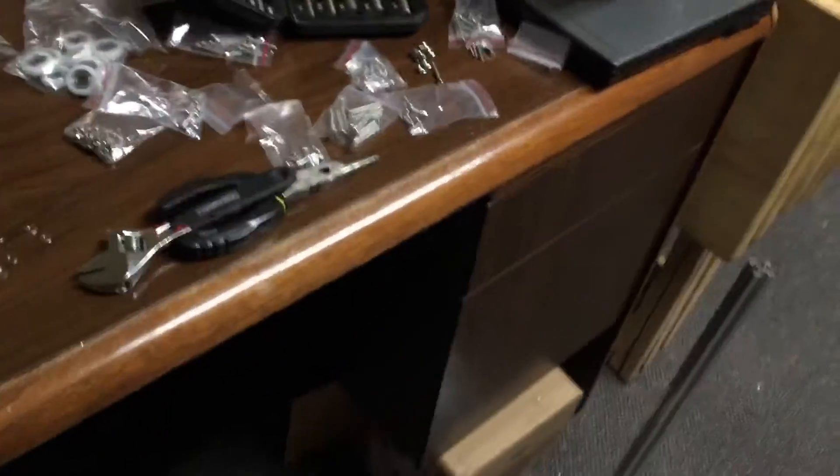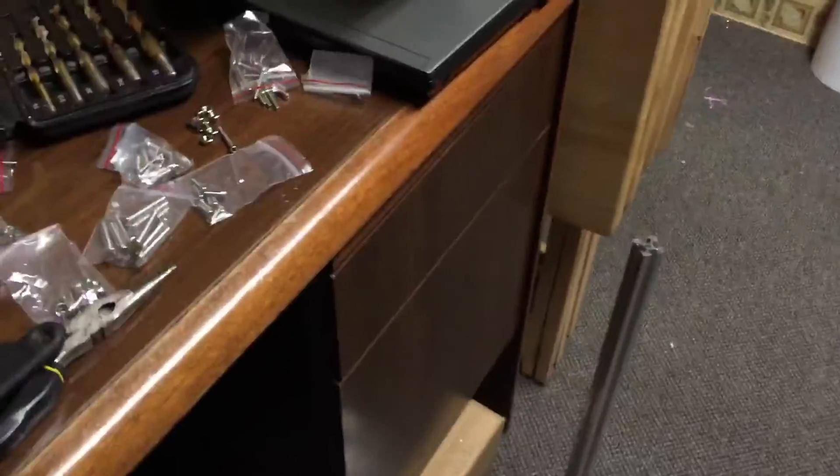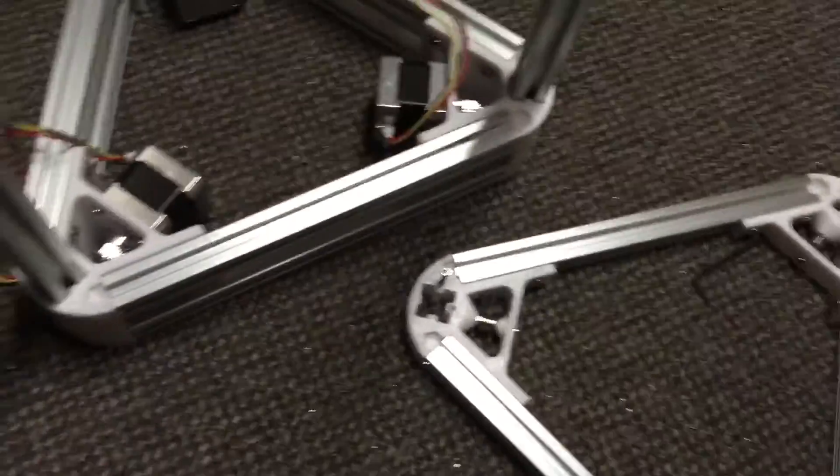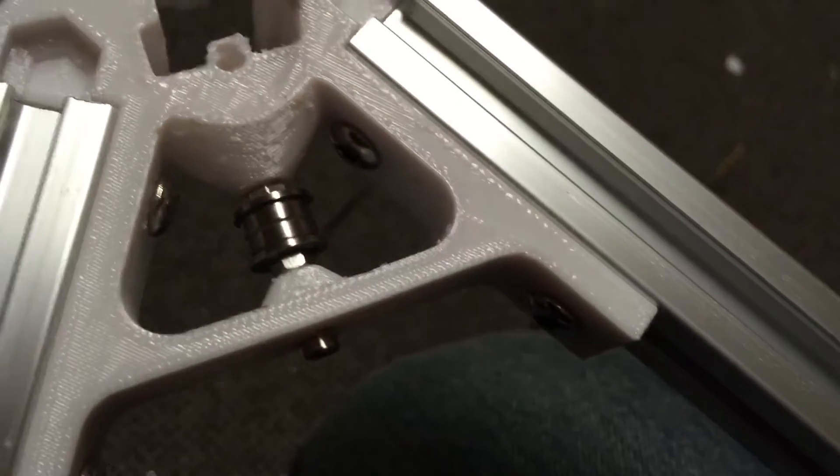Alright, I just wanted to do a cool little video of day one of putting this HE3D Delta printer together. Got the base done and some of the top done. Getting in those guys was a pain.